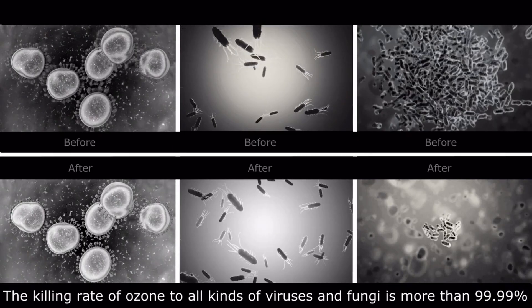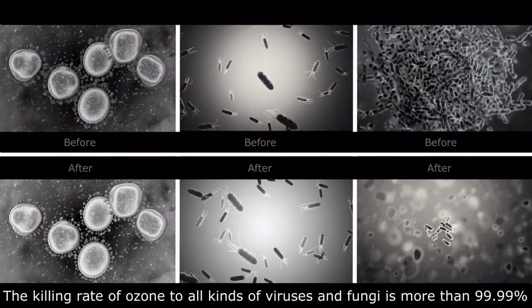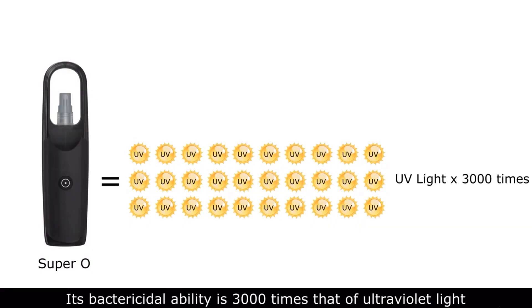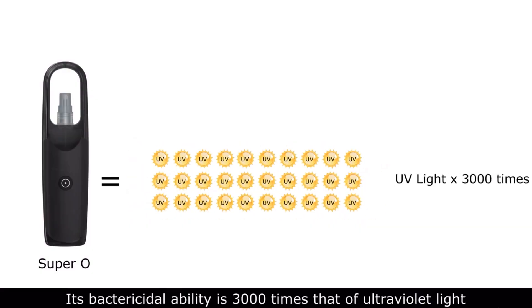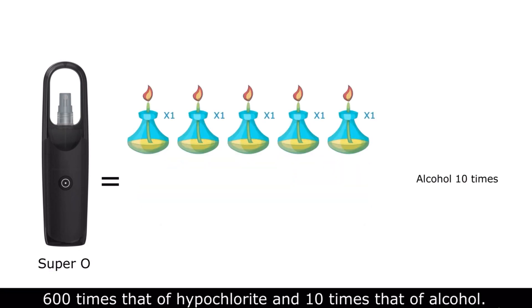The killing rate of ozone against all kinds of viruses and fungi is more than 99.99% with no side effects. Its bactericidal ability is 3000 times that of ultraviolet light, 600 times that of hypochlorite, and 10 times that of alcohol.